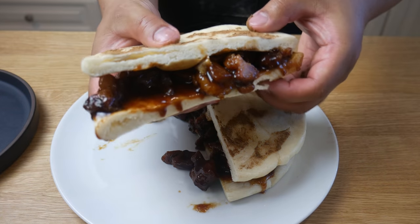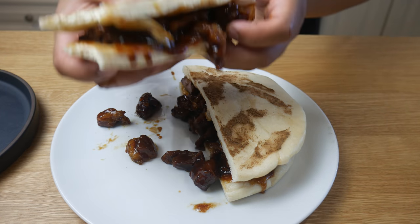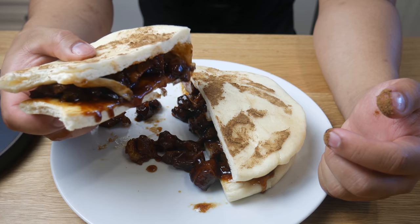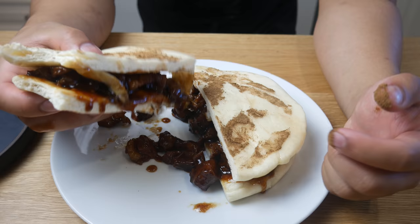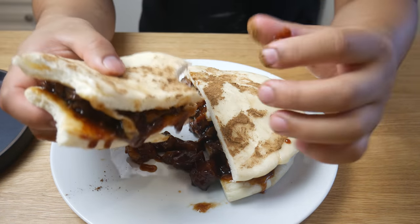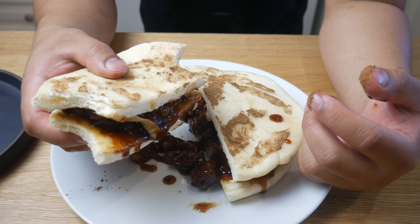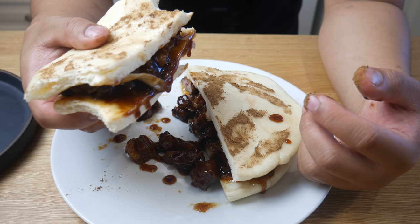So what I ended up doing was taking the stencil, putting it on top of the bun, and then sprinkling some five spice on it. In terms of the taste, this is actually really good. If you guys have had Filipino siopao, that's what I'm tasting here — it's a Filipino version of the Chinese cha shu bao. The five spice actually goes well with this; I wish I had just thrown that into the sauce.